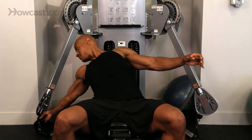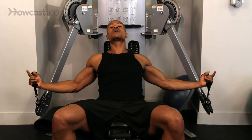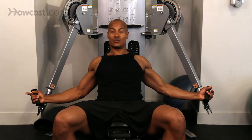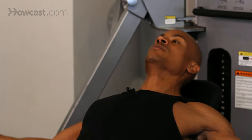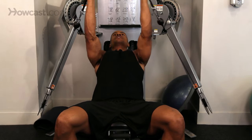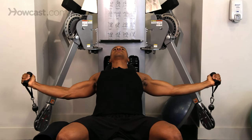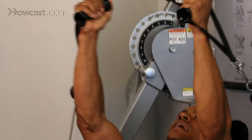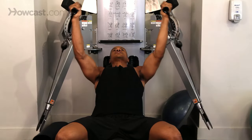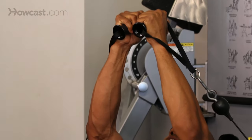Let me show you how that works. So we're going to lean back, grab a hold of these handles, which should be coming from behind and below you. Remember that — behind and below. This is our starting position. We're pulling forward, contracting over the top of the chest, slowing the way back down to parallel to the floor, back up to the top, slowing the way back down, parallel to the floor, back up to the top.